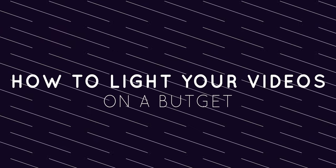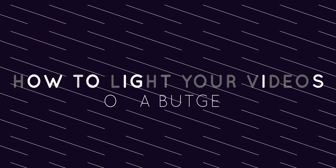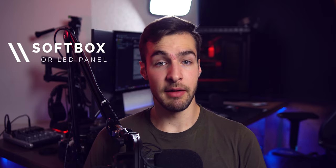Welcome back to another video. My name is Simon and today we're going to talk about how you can light your videos better — we're going to go from this to this. First of all, let's talk about what lighting gear you need. All the gear that I use will be linked down below. Obviously, a main light source — for people on a budget, I would recommend a cheap softbox. There are plenty of them on Amazon for like 30 bucks.